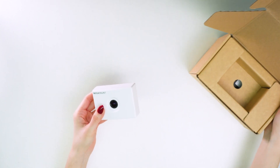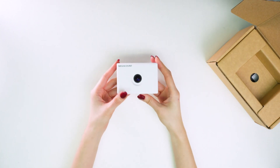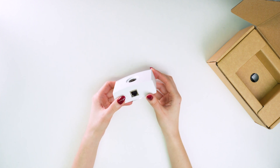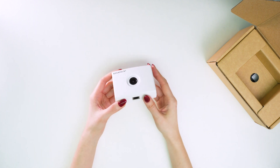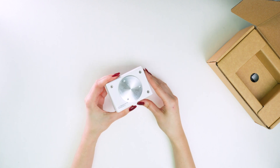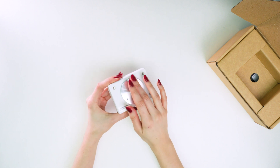Let's take the sensor out of the box. Look how miniature it is. There is a Power over Ethernet port for power supply and transfer of data on one of the sides. On the back side we can see a special mounting plate for installing the sensor on site.